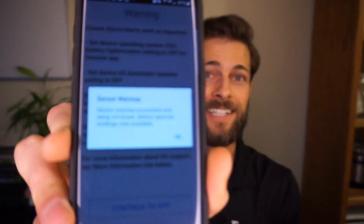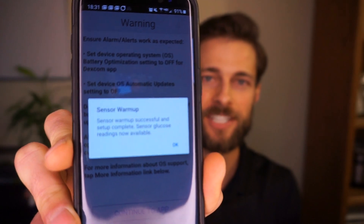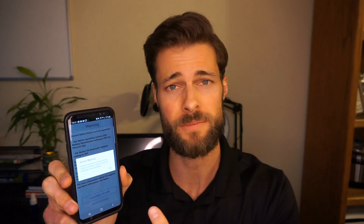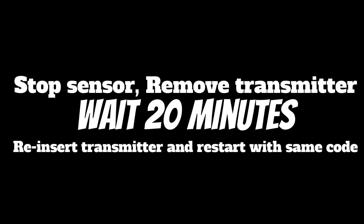Oh my goodness guys — it worked! See that? It's got sensor warm-up complete. Oh my goodness. Alright, I'm going to hit this button. It says okay. Don't judge me on whatever blood sugars are there — this has been a very stressful day. But it works. That's insane. I'm going to put something up so you guys can see the steps one more time, and I'm gonna hit okay.